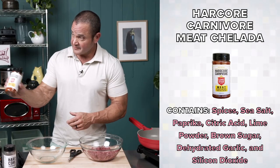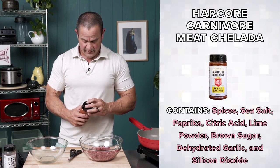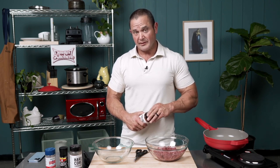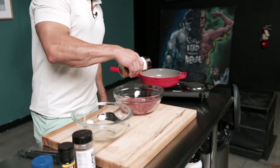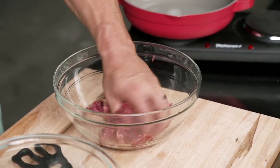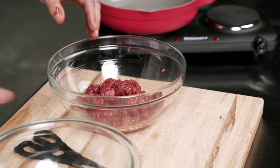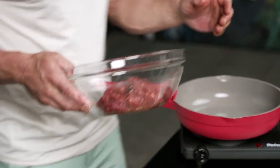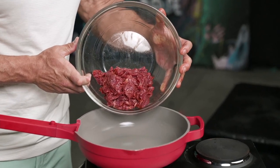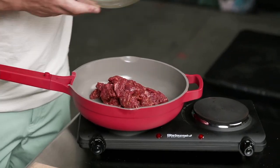Now we're going to throw some seasoning on there. I got this stuff from Hardcore Carnivore — I dig it a lot. The cool thing about steak is that you could just literally put salt on it; that's usually the best thing you can do. I eat lots of steak, so sometimes I like to get some different flavors in there. Dig your hands in there. We don't need any oil, we don't need anything in the pan — just the way it is is going to be perfecto.